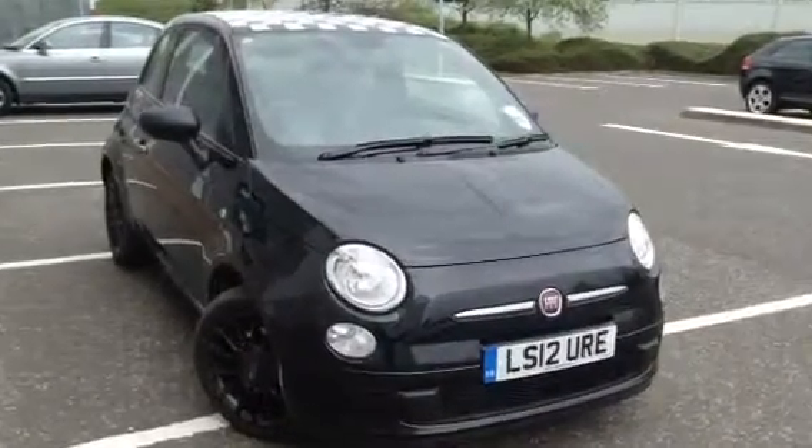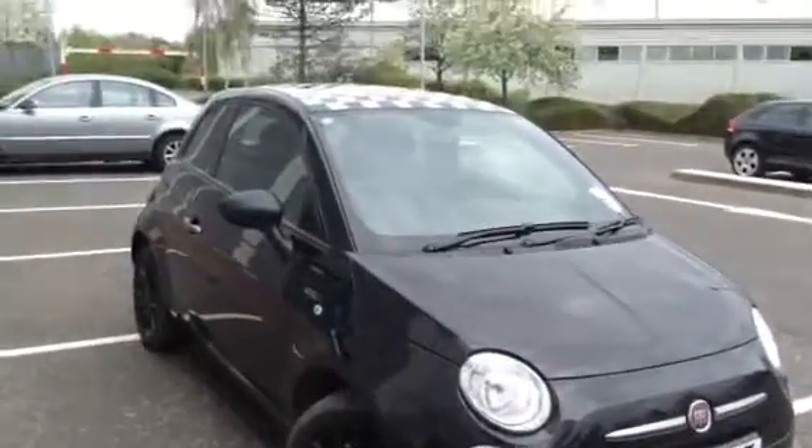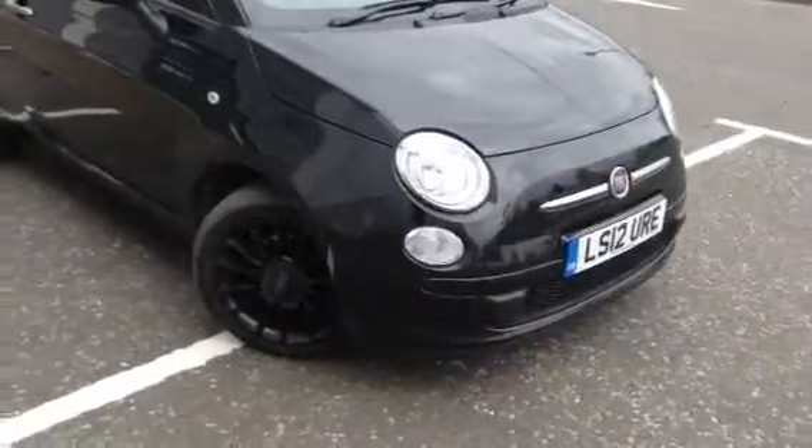Here we have a cheeky little 2012 Fiat 500 Twin Air in black with the black alloys and the checkered roof. The car's in nice condition with just a few little age-related marks.